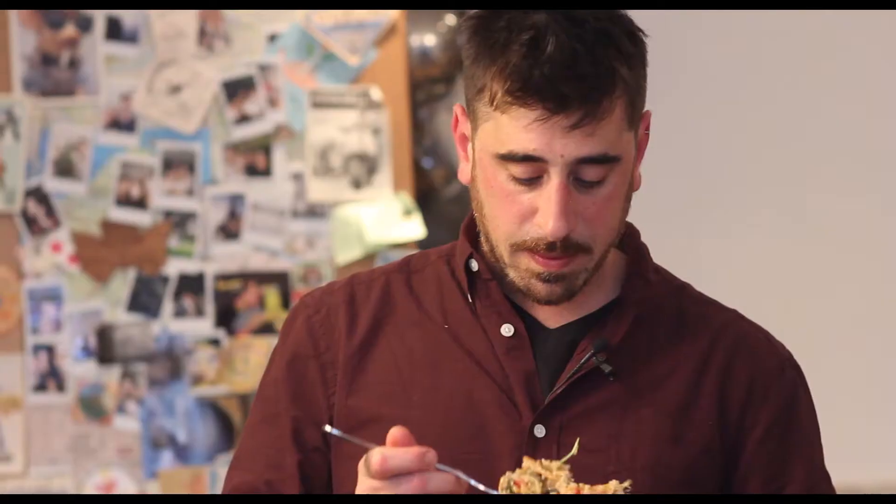I have to eat. Absolutely beautiful. Very crunchy. Look at that salad — very healthy.